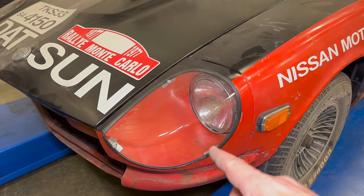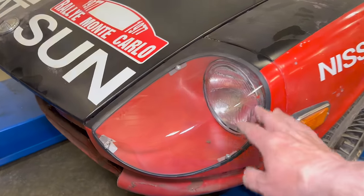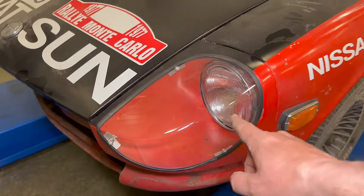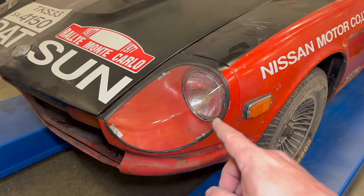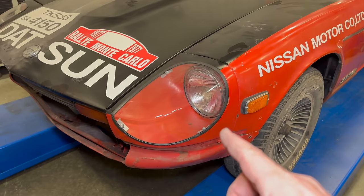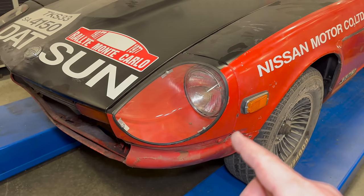Headlight covers like this are illegal here in the U.S. because you will get condensation on the inside, which will prevent the lighting from working as well as it should. But that's okay, because primarily this is going to be used as a race car, and I likely will be trailering it any place that I take it.